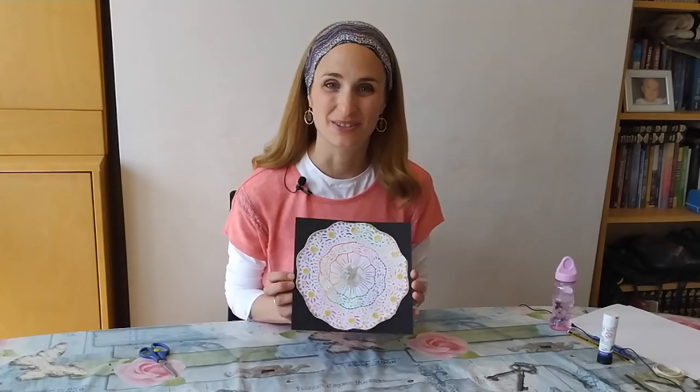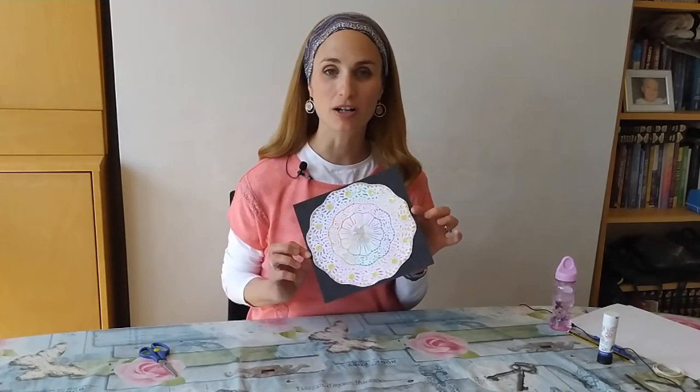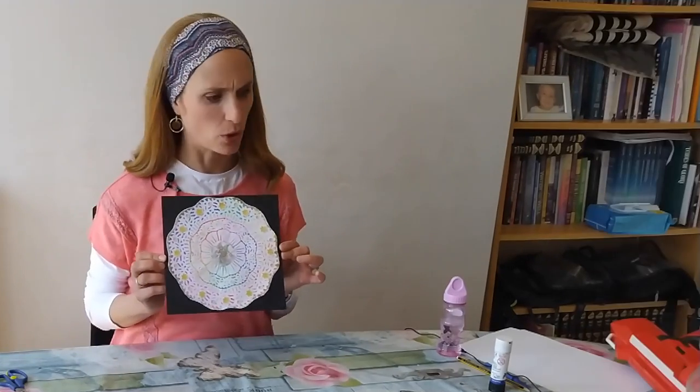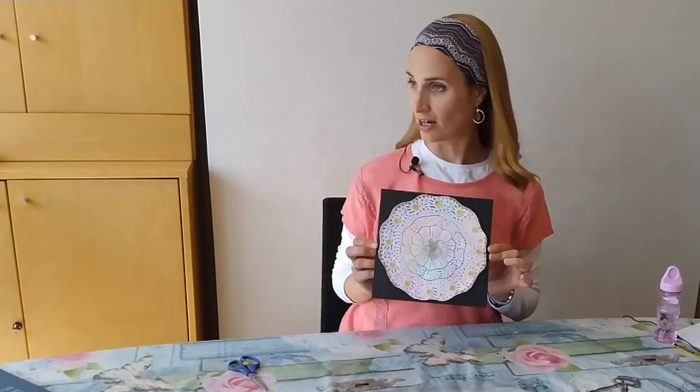In this video I'm going to be showing you how to make this very pretty sparkly piece, which is made using doilies. Let me explain.